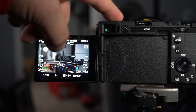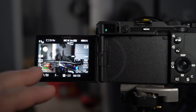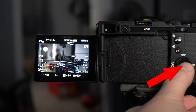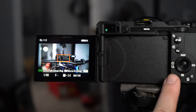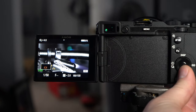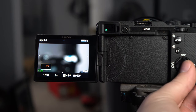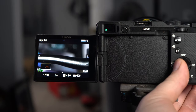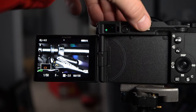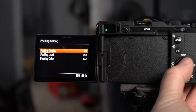Here I am behind my Sony A7C with my mountain bike in the background, focused on the handlebar. Let me show you the magnify zoom feature — if I hit the center button I have it set to magnify zoom and I can zoom in to check focus precisely. I can see I'm focused on the brake. Now I'll go into peaking settings and turn that on.